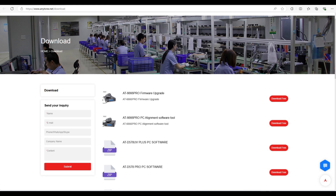Hi, and welcome back. The AnyTone 6666 Pro came out with a firmware update recently, so I thought today I would show you how to run the update.